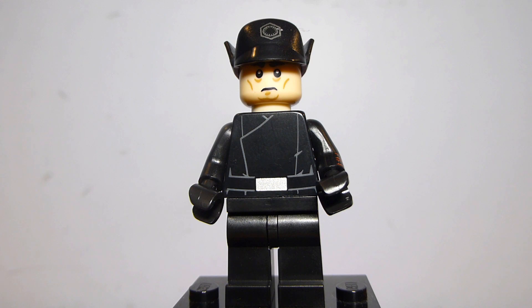I think we've only had arm printing in UCS sets and then Jyn from The Rise of Skywalker Wave 2, and that's it as far as regular retail sets go. So it's definitely cool to get here.